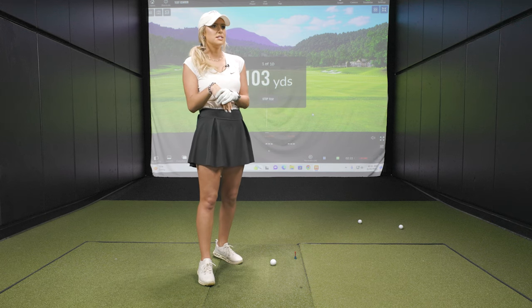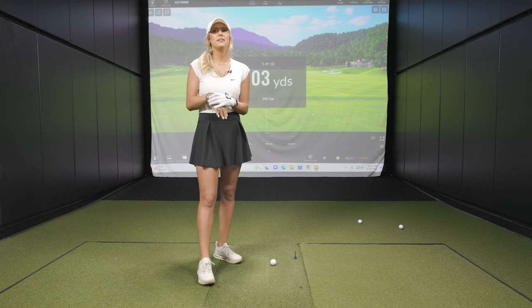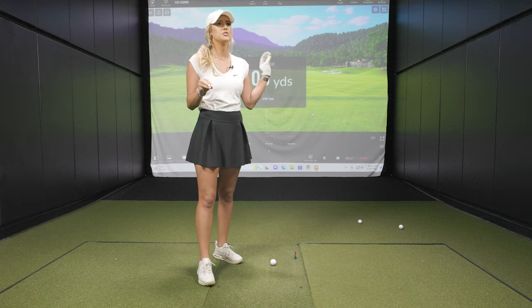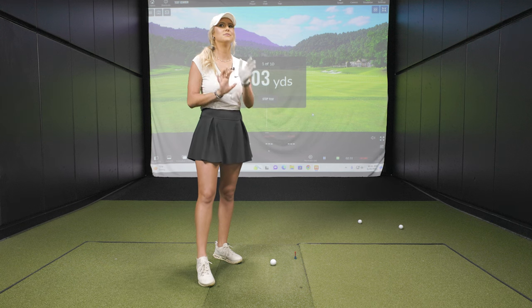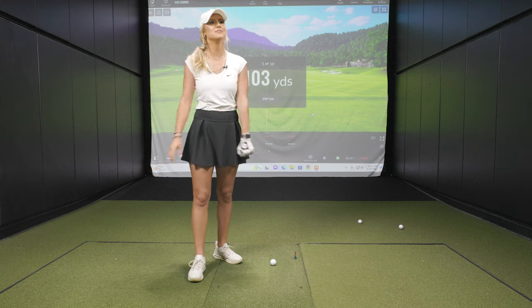That's right — you can set up exact yardages or anything if you want to. But this one we have set up random yardage from 90 to 150, pretty good wedge to mid-iron range. All right, Emma's going to go first. We've got 10 shots, and it looks like shot one here is 103 yards.